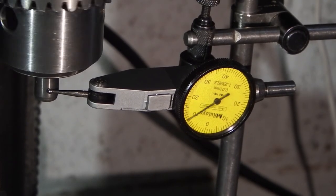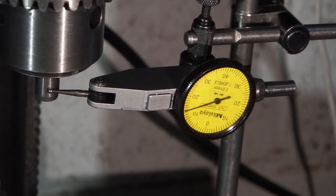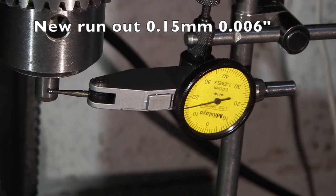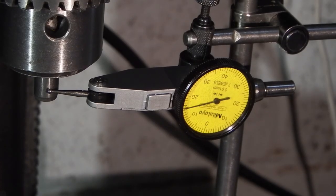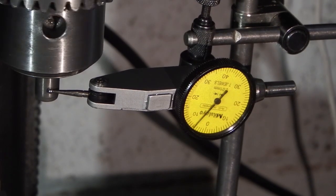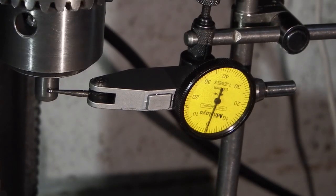The run out is now 0.15mm, which is about four to six thou, and considering the chuck was running out about three thou, I don't think that's too bad. Well, that's it for today — thanks for watching and we'll see you next time on the Enots Engineering.